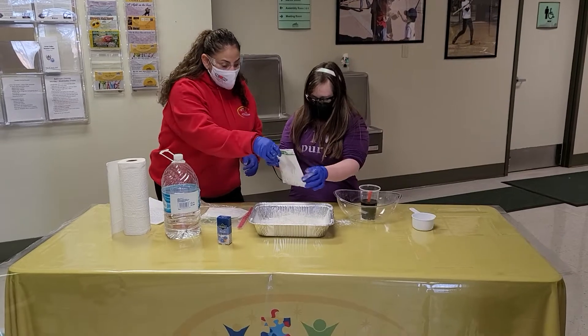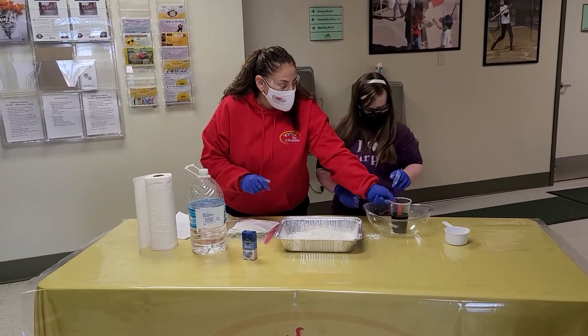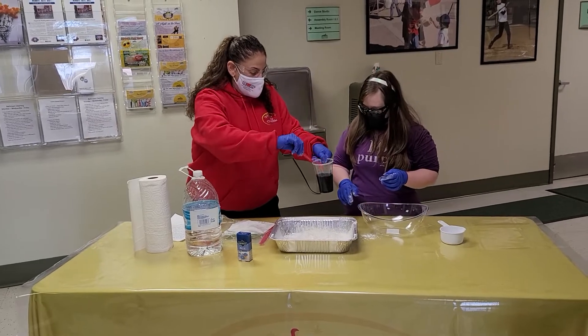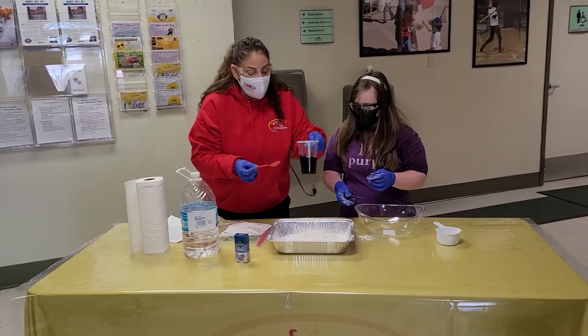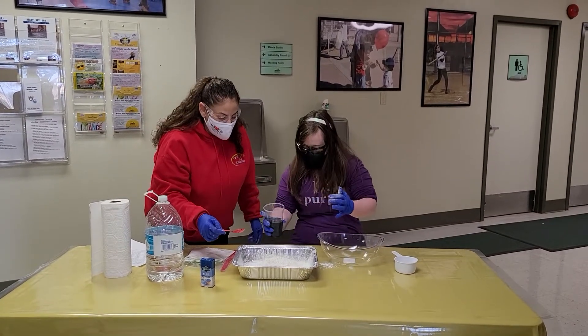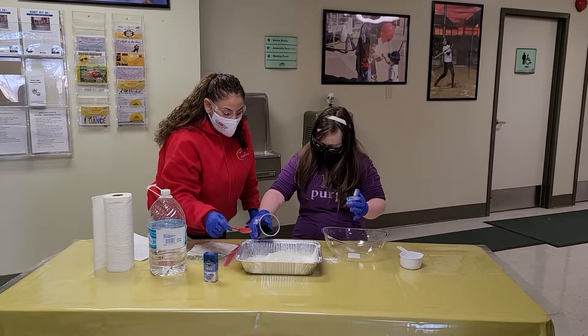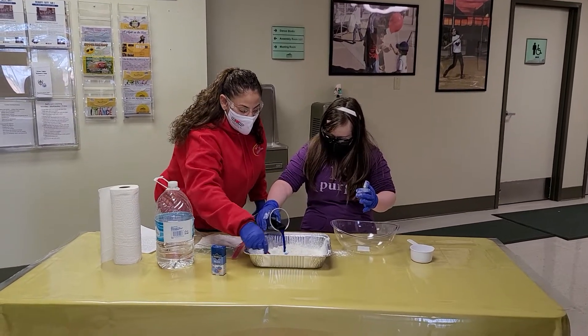When you're done adding the cornstarch, we're going to go ahead and mix in the water. I'll let Emily add the water and I'm going to mix it. You can do it nice and slow so it doesn't splatter everywhere — get kind of close to the cornstarch. There you go. Awesome.